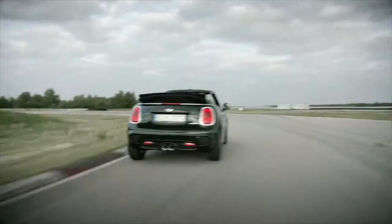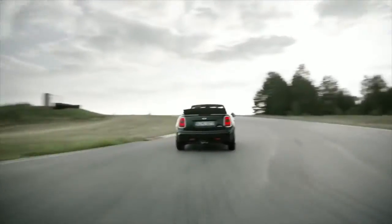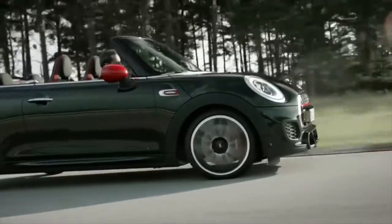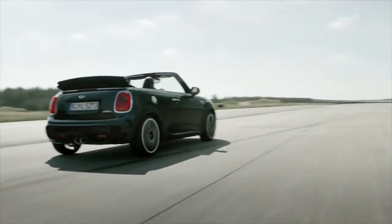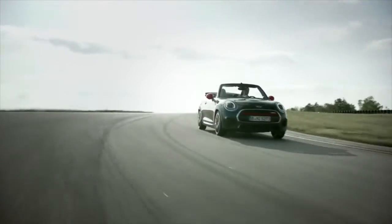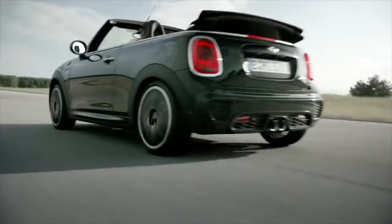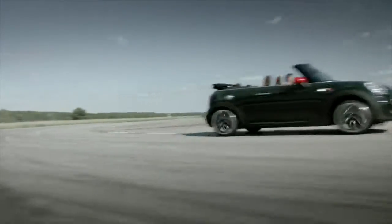The Mini John Cooper Works Convertible is absolutely unbeatable when it comes to cornering. It's got a low center of gravity and provides precision handling. The steering is extremely responsive and you get direct road feedback. It's got extremely short overhangs — the Mini's body practically ends with the wheels. The Mini John Cooper Works Convertible is the high performance thrill for every open-air enthusiast, delivering the characteristic Mini go-kart feeling for unbeatable driving fun.